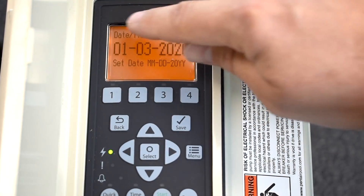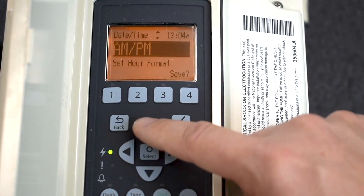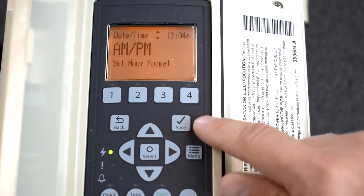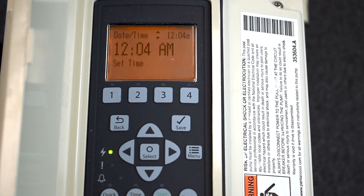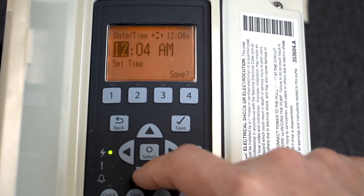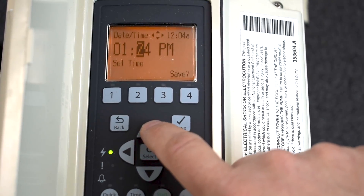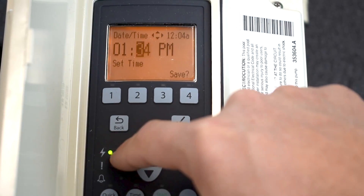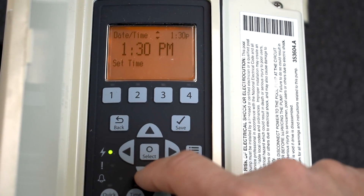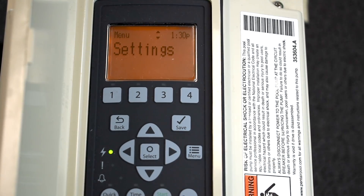Press the Up button — Date and Time has options at the very top to go to a different menu. You can change the hour format: AM/PM or 24-hour if you prefer military time. We'll stick with AM/PM and press Save. Go up again to Time and adjust it to your current time of day. Press the arrow over to navigate back and forth between mini menus. I'm going to set it to 1:30 PM. Press Save — not Select. That's all three of the date and time options. Press Menu to back out; everything is saved. That's how you set the date and time on IntelliFlow.